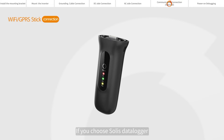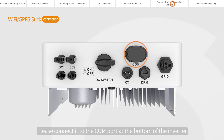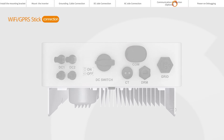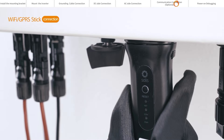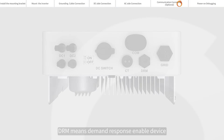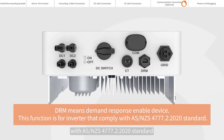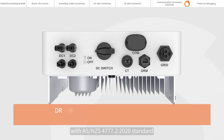If you choose Soli's datalogger, please connect it to the COM port at the bottom of the inverter. DRM means Demand Response Enabling Device. This function is for inverters that comply with AS/NZS 4777.2 2020 standard.